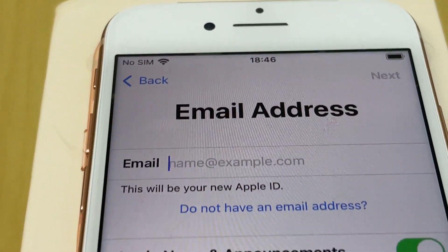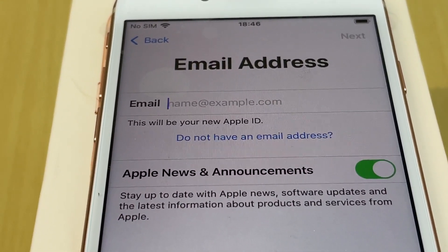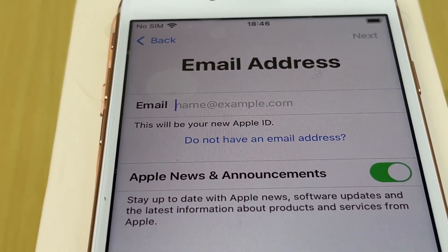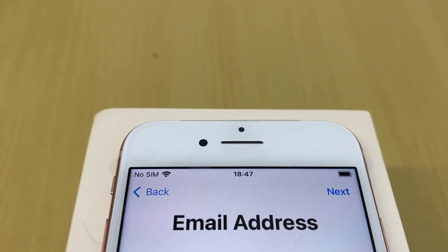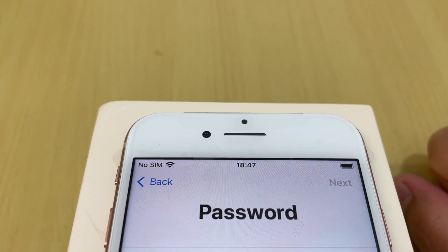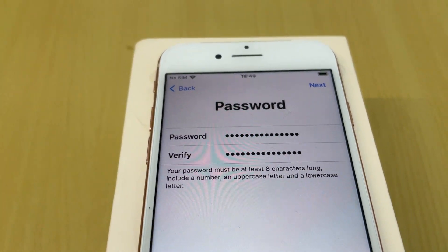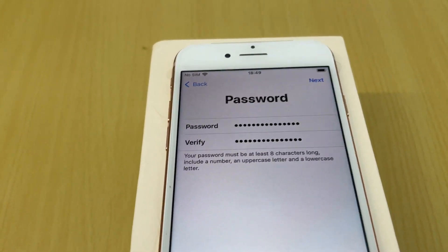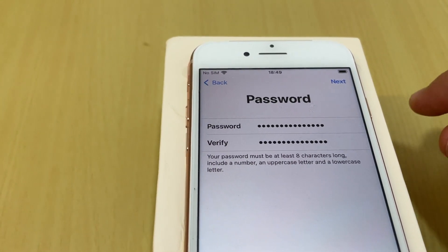For the email address, I already created an account for my dad, so I enter that. You need to have an email address in order to create an Apple ID. I enter the email and the password I prepared for the Apple ID and tap Next.